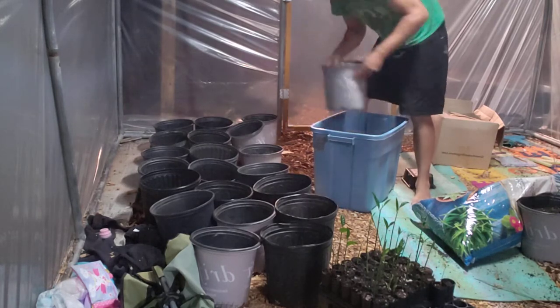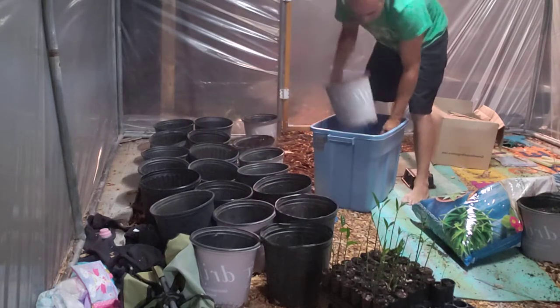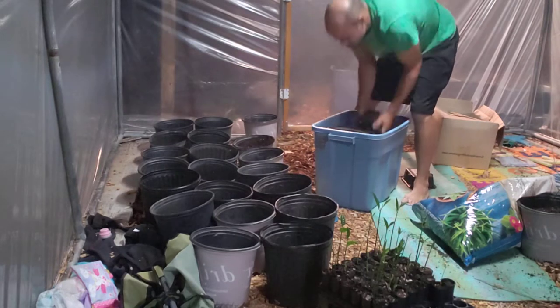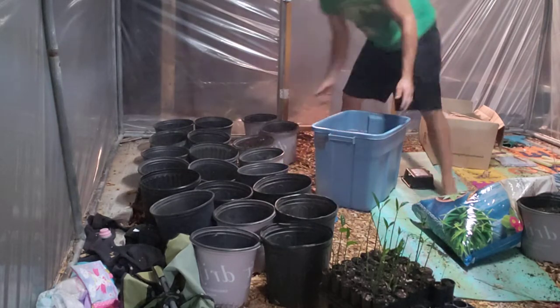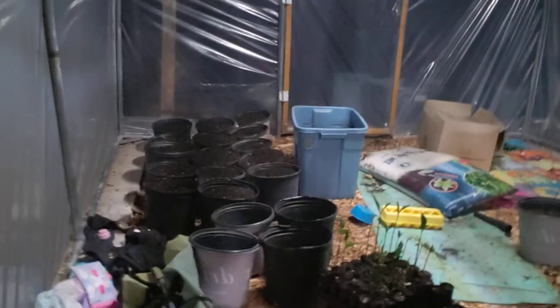It's dirty. But this is how I'm gonna do all of them. We'll use this dirt. I'm gonna come back when they're filled.